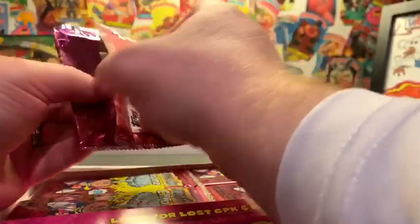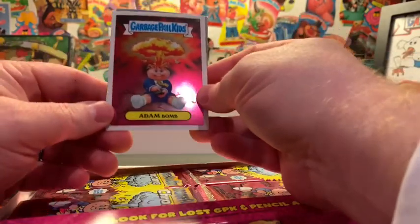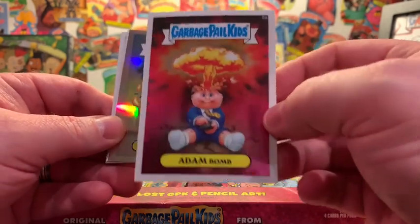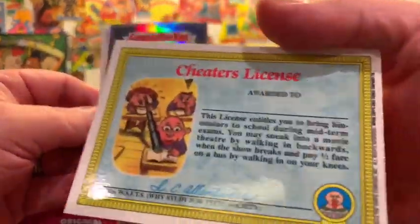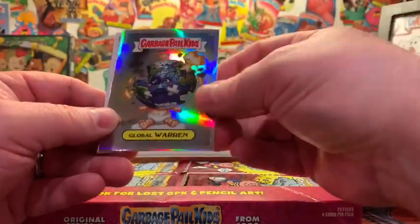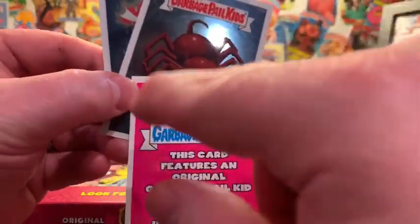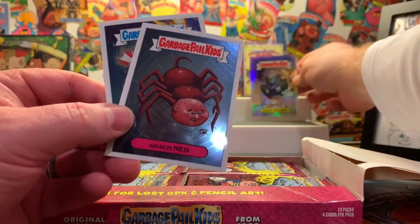Tear right into this first one — such beautiful cards, iconic series. Flip this over. Right out of the gates: Atom Bomb. I also see a refractor or a pencil art card in there. Atom Bomb — beautiful card. Just absolutely gorgeous, look at the sheen on these chrome cards — that's why I love chrome. It is a refractor and it is Global Warren. Global Warren refractor, just the standard refractor. It says refractor right up there. Beautiful cards. So we have our first refractor from our first pack.